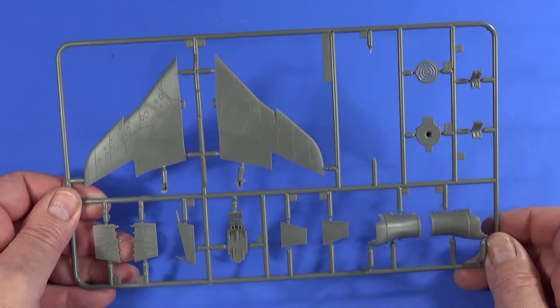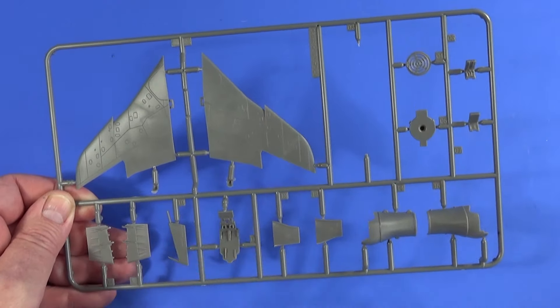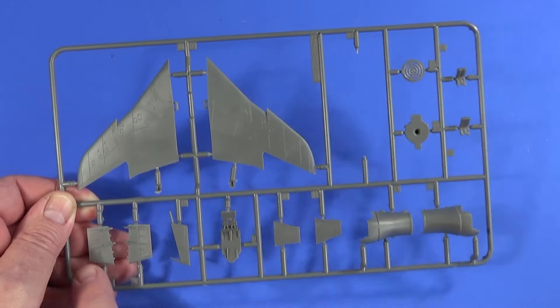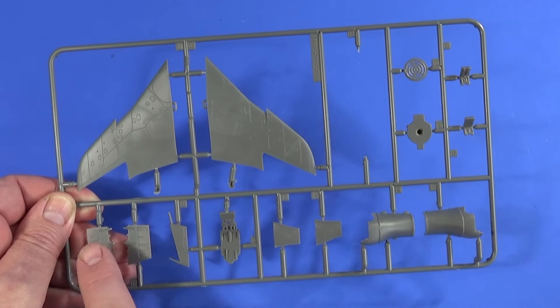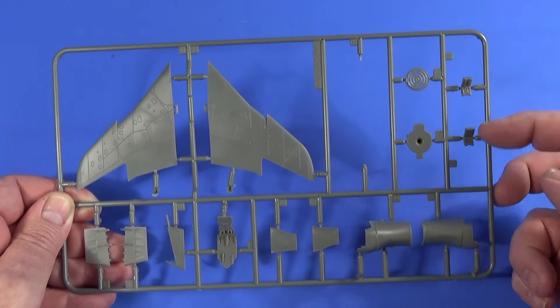Frame D has the upper surfaces of the wings, the rudder, part of the cockpit area, the flaps — which can be shown deployed — air intakes for the engines, and bits of the ejection seat as well.